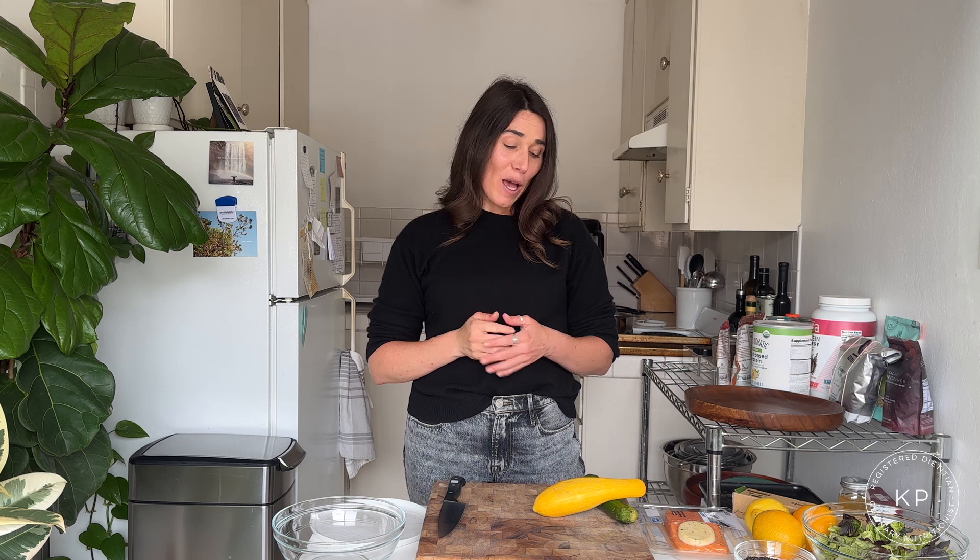Hi, my name is Kelly Powers and I'm a registered dietitian and culinary nutritionist. I create simple and delicious recipes inspired by the Mediterranean diet that are really quick and easy to make. I'm super excited to have partnered with Maui Salmon today to bring you one of my all-time favorite dinner recipes.